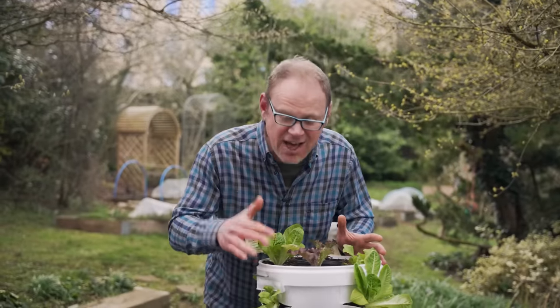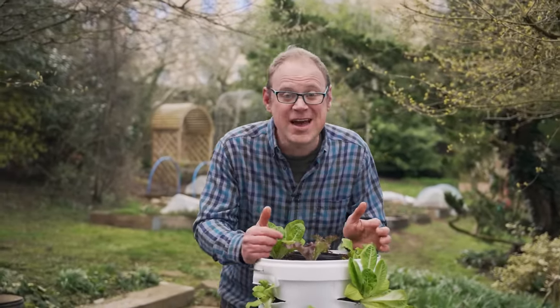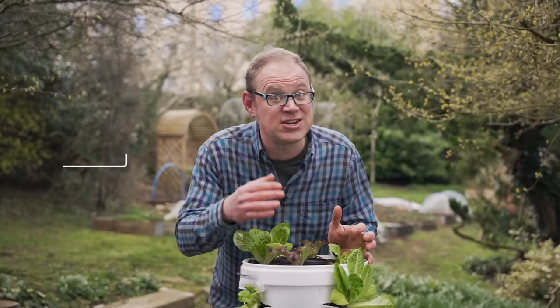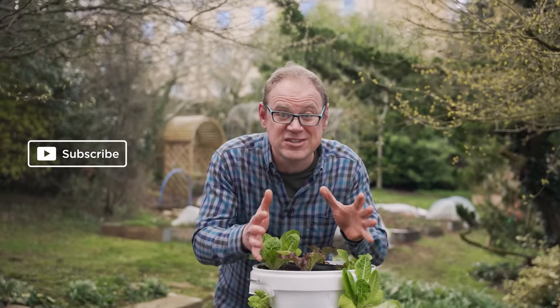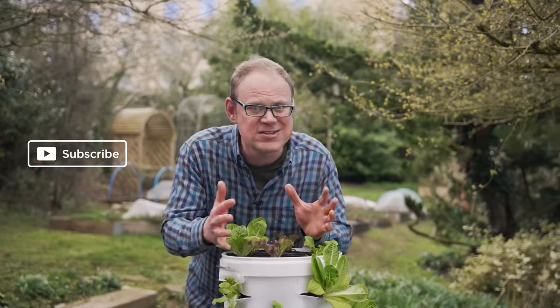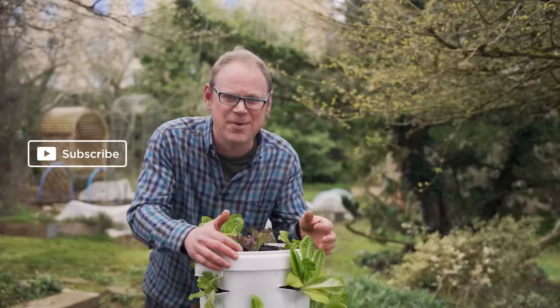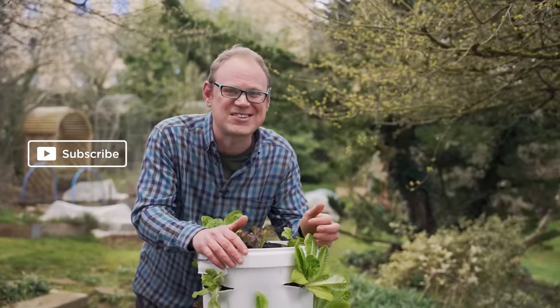As well as giving something fresh and tasty to eat, I reckon this salad tower looks simply stunning too. If you like these mini projects and you'd like to do more, do check out this playlist where you will find instructions for creating a vertical wall of veggies that looks absolutely jaw-dropping in my humble opinion. I'll catch you next time.